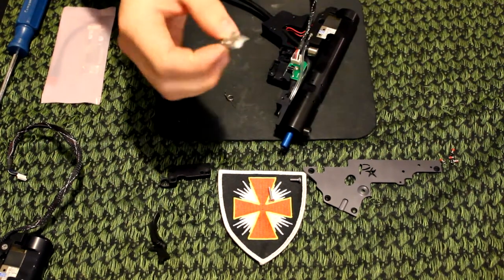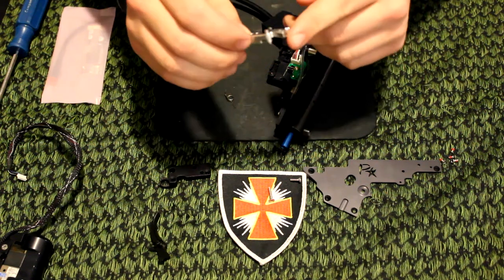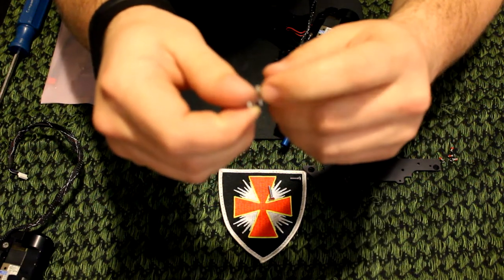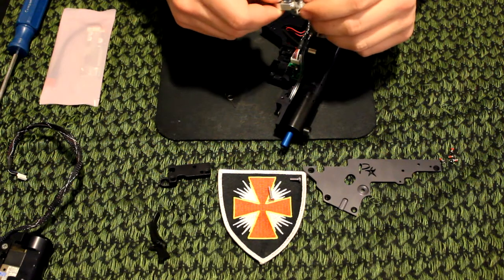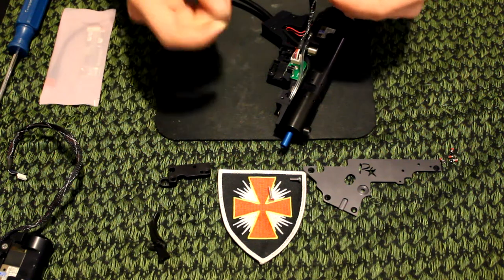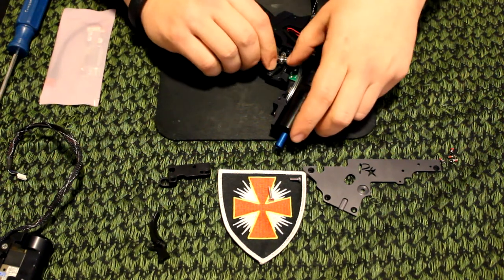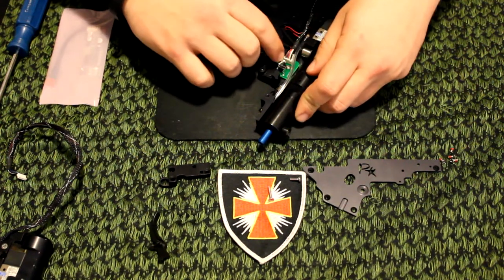These speed triggers are a little bit bigger than a stock trigger that comes with the fusion engine, so you will have to grind off some of the part that comes in contact with the micro switch, as well as where the set screw is sitting. This trigger has already been Dremeled a little bit and set to where I would like it, so we can go ahead and just install it into the fusion engine — like so.